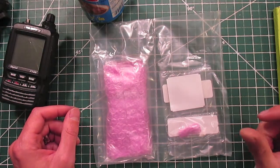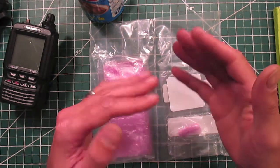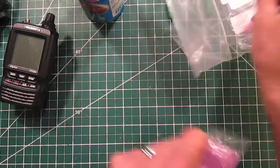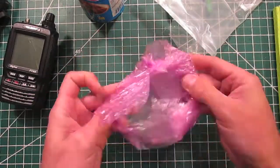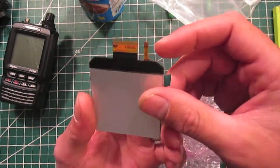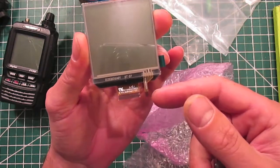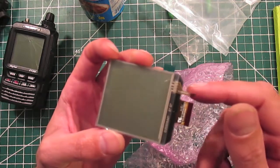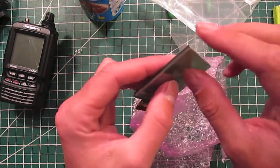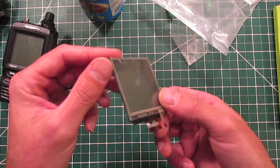If you watched my other video on repairing the other HT screen, that one uses zebra stripes to connect the LCD screen to the circuitry. I'm really hoping this one doesn't use zebra stripes. There it is — I'm guessing one connector here is the touchscreen, capacitive touch, and the other one is the data for the LCD. It looks like it has a little protective film on the back side and on the front side. This was twenty-something bucks, which is more expensive than the other screen I had to replace.